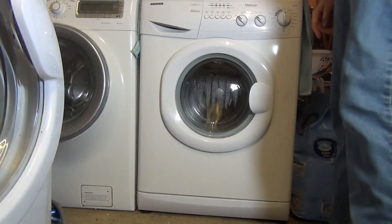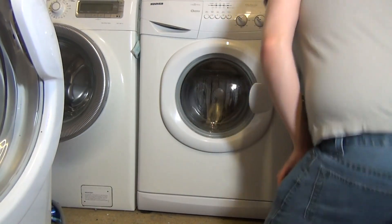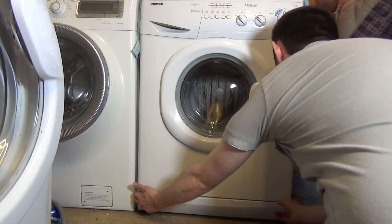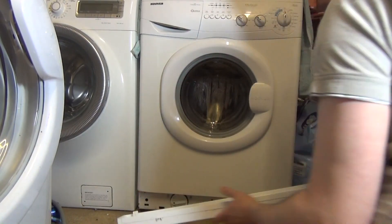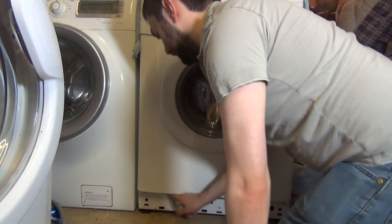What you need to do is locate this plastic kick strip at the bottom of the machine. Just grab both sides like this, put two fingers on them and pull towards you. There we are — what's revealed is this.